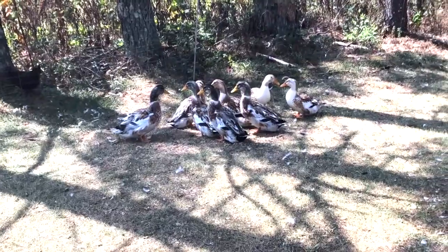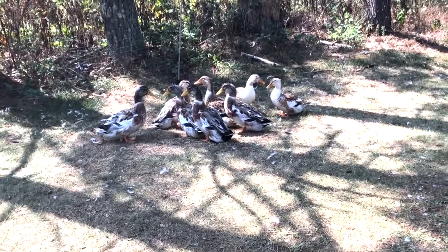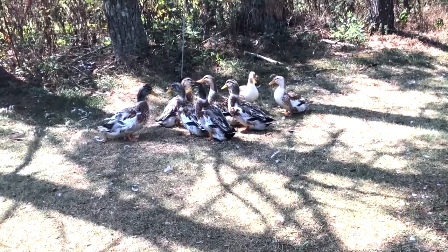A quick little update on both our Silver Appleyard duck project and our Red Dorking chickens. The Silver Appleyards are full grown. Out of the group we've got three hens and five drakes.